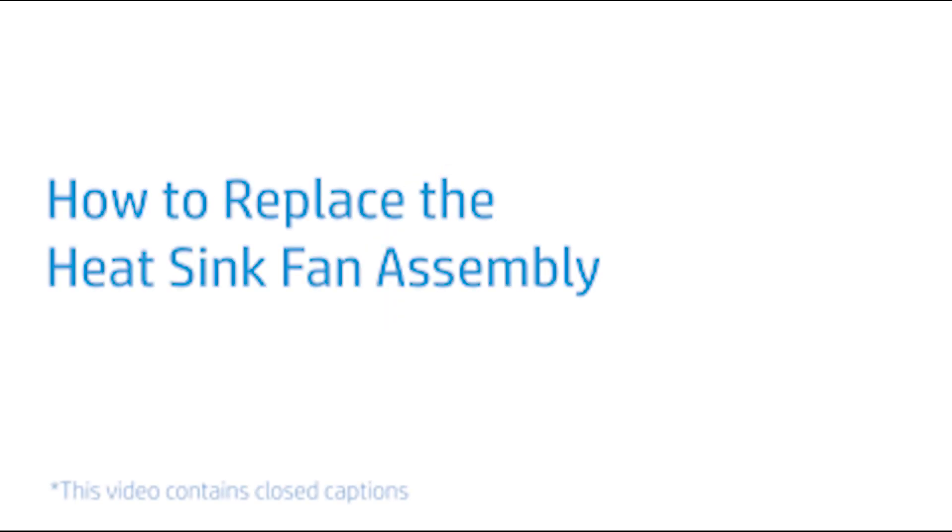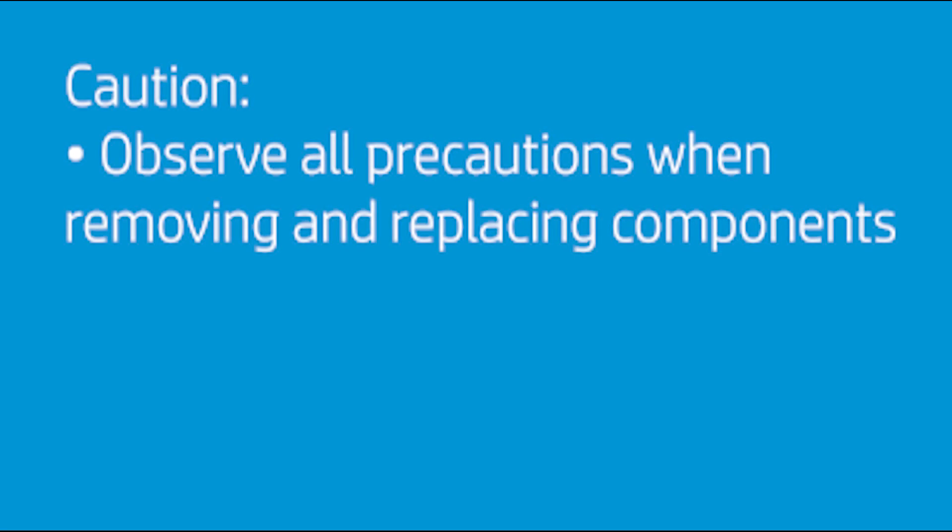How to Replace the Heat Sink Fan Assembly. Caution! Observe all precautions when removing and replacing components.